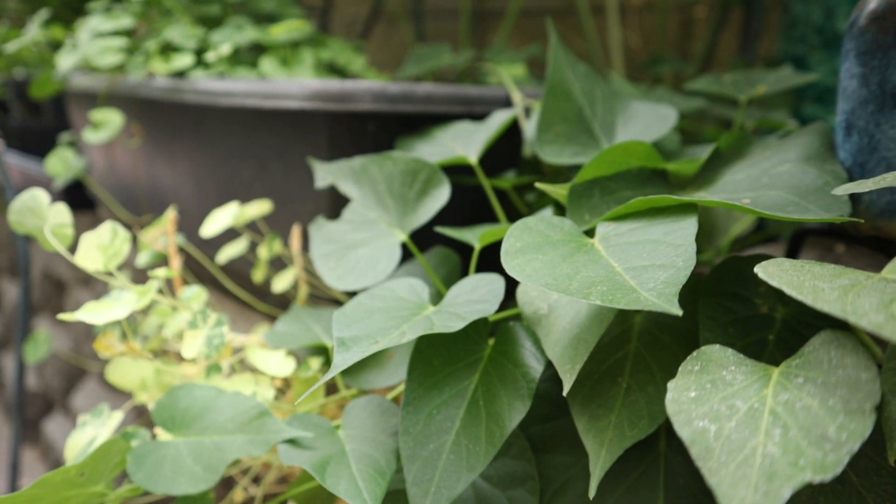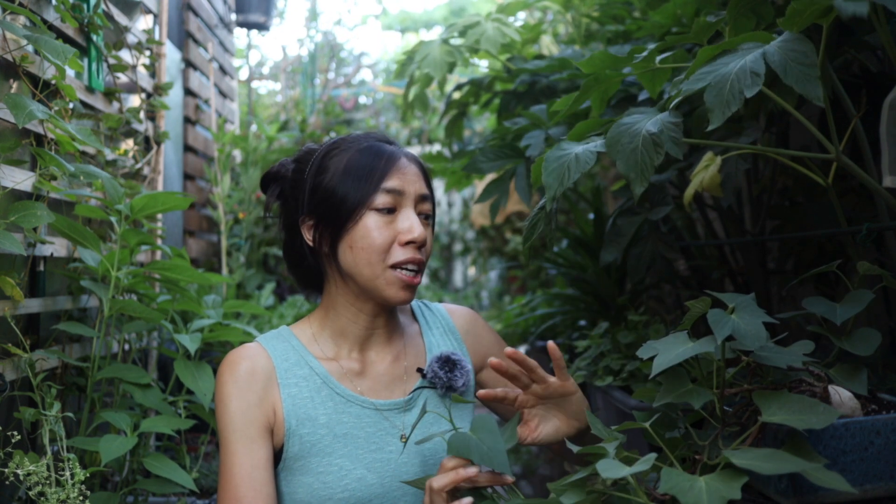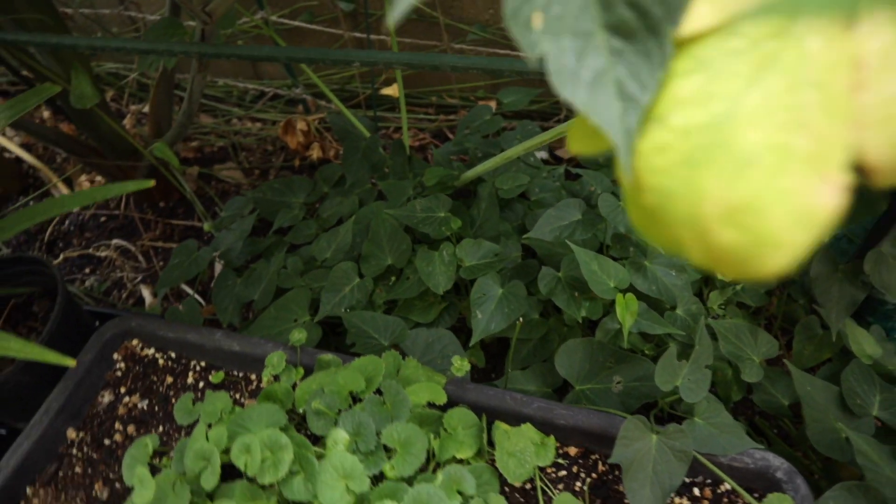If you grow sweet potatoes in the sun, you get edible tubers and beautiful flowers. The leaves are also edible — if they get out of hand you can always cut the leaves to eat. I have a video on my favorite easy ways to eat sweet potato leaves, linked below. Sweet potatoes are really multi-purpose plants and great ground covers that like relatively moist soil.